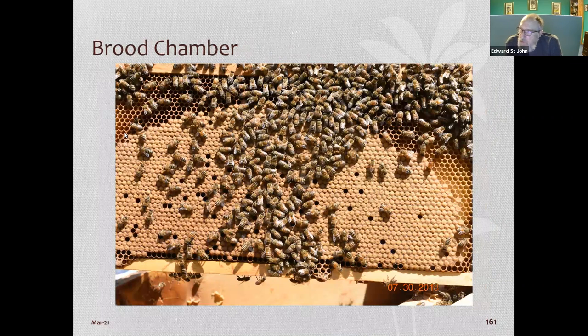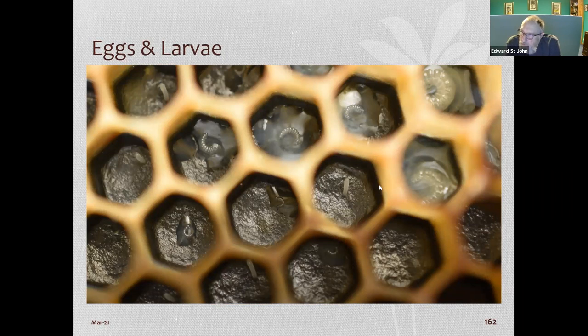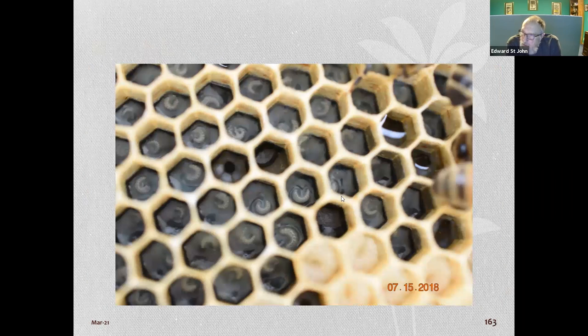Another frame shows lots of capped brood and, if you look closely on the right side, you can see small white larvae in the cells. This capped brood will be emerging bees in a few days. When looking at larvae you can tell young from old — young larvae will be small, while old larvae getting ready to be capped will be big.